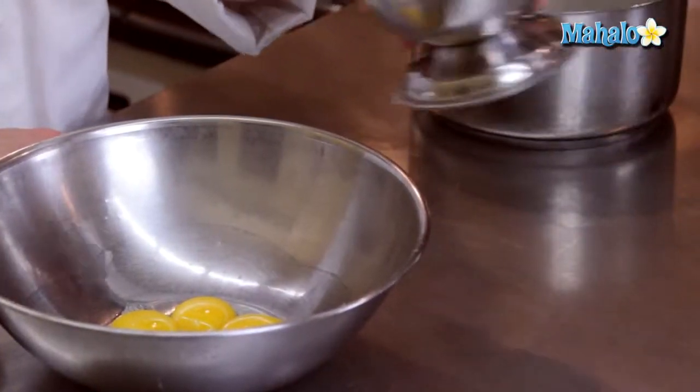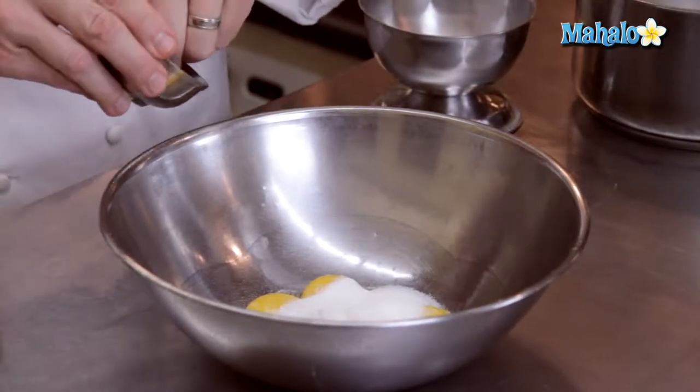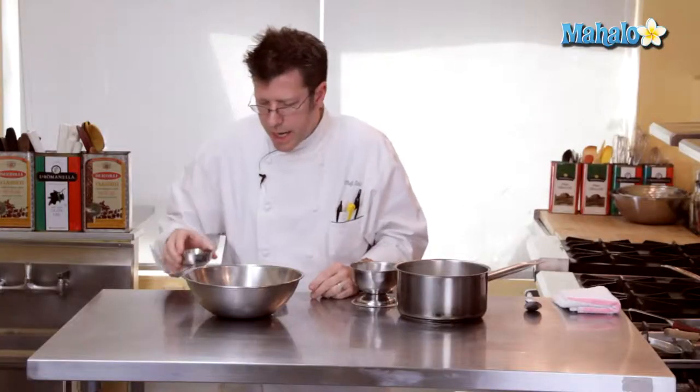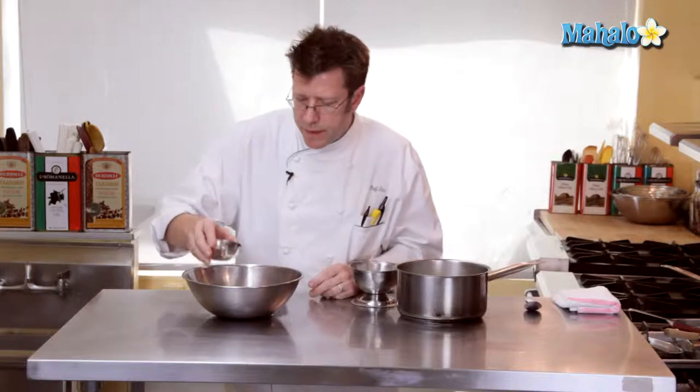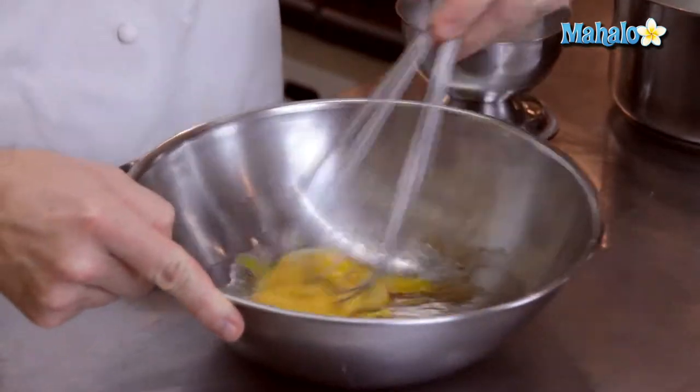We're going to take our sugar and combine it with our egg yolks, our little pinch of salt, and half a teaspoon of vanilla. I'm going to blend these together with a whip and get them really nicely combined.